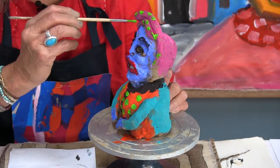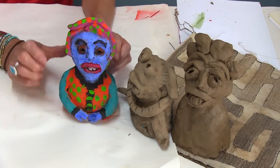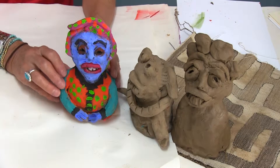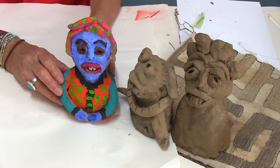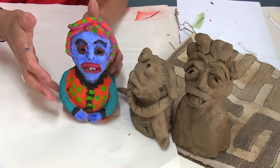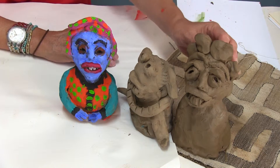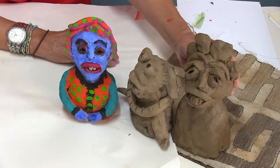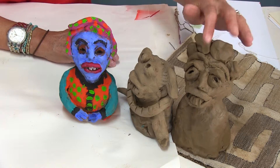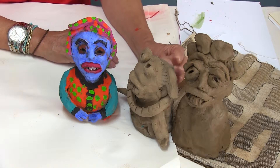Here we have the finished character — cartoons in three dimensions. We have this one that has already been painted, this one that is dry and ready to paint, and this one that was just made on camera, so it's a bit wet and needs to dry for about a week.